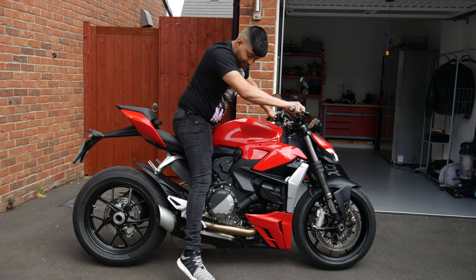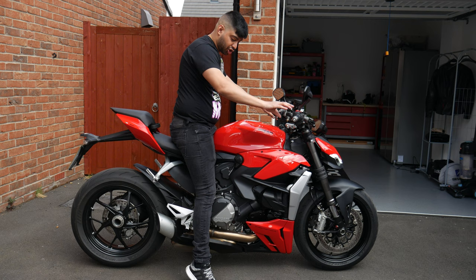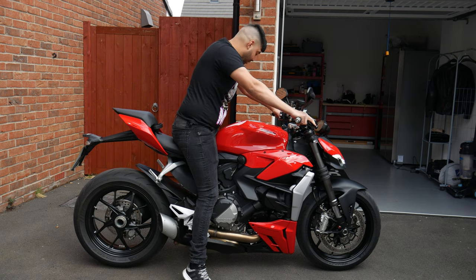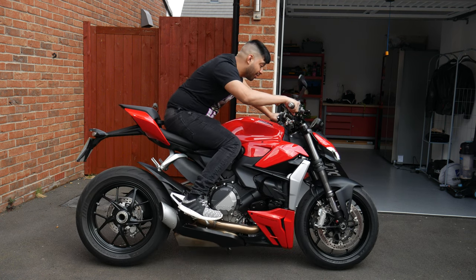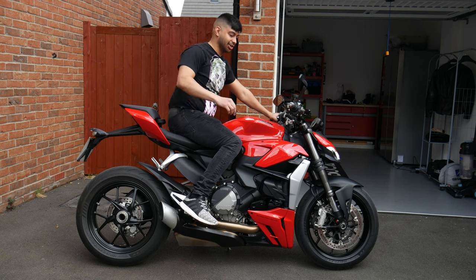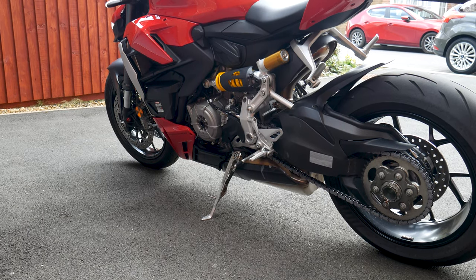One other thing to bear in mind is it's a very high seated position — I'm struggling to put my feet flat. I actually can't because I'm quite short, so I'm a bit on my tiptoes. Something to bear in mind if you're a bit shorter. It is a very aggressive riding position, so I wouldn't say it's good for touring — if you want to do long miles it might hurt your back more than a more upright naked bike would.